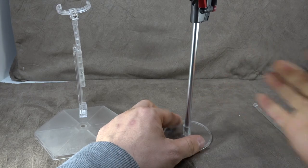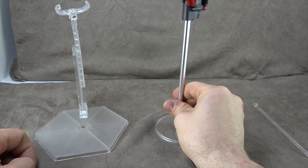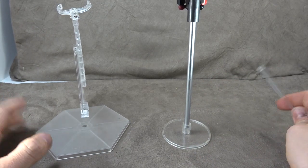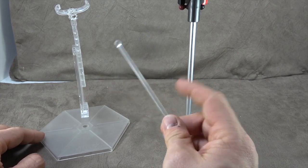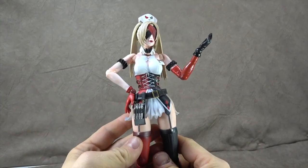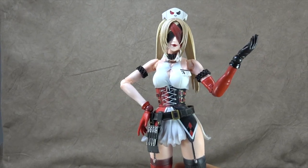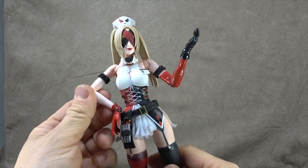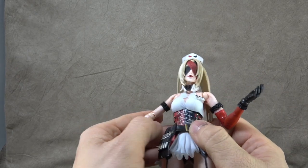The base is beveled so it sits perfectly, and you can have her kind of holding the weapon without putting wear and tear on the figure joints — very thoughtful. There's also one more piece we'll talk about in a bit. Overall there's a lot of good here, a couple of questionable things, but for the most part I think it will display beautifully.